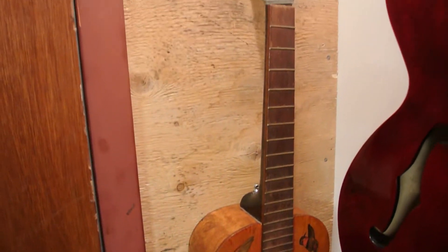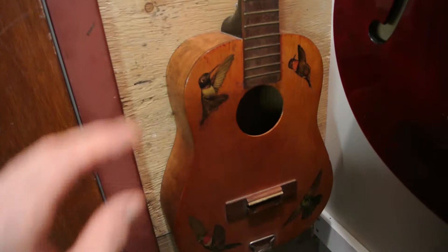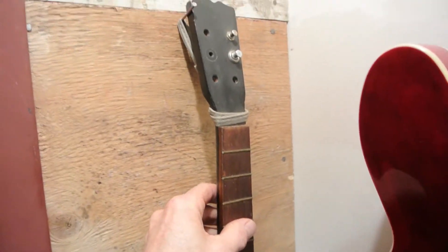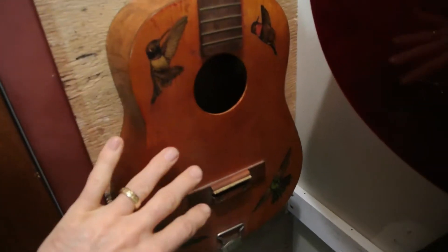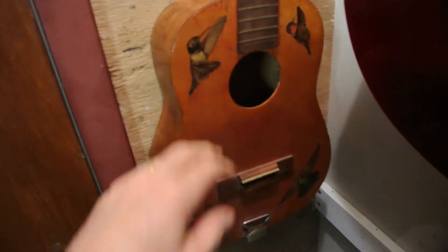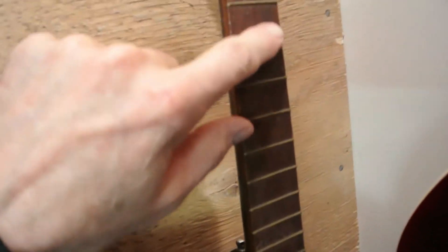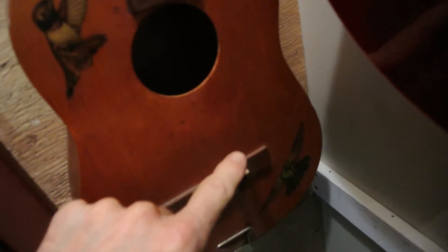This one I've had for 55, 56 years. My dad — my stepdad — made this for me when I was like four or five. He had a Hummingbird, a '67 Hummingbird, and he made me a little replica. Pretty cool. I'm gonna put some big fat Gibson frets on that one, and maybe some kind of a whammy bar.